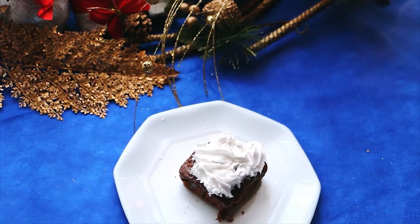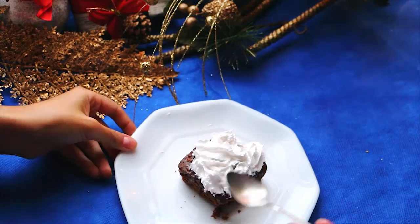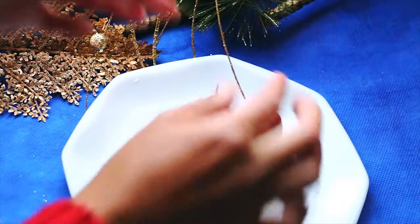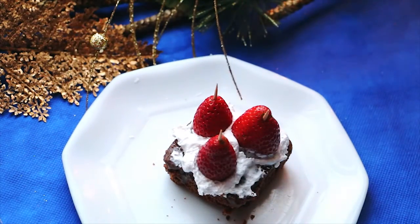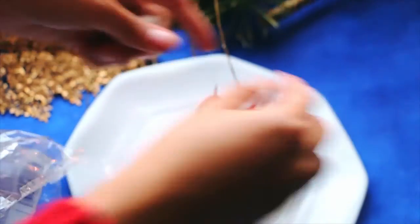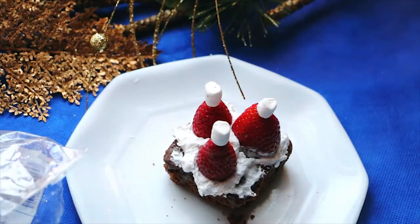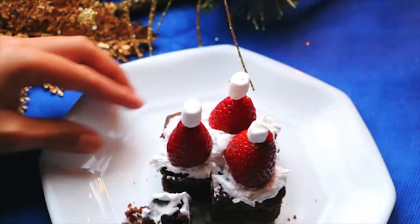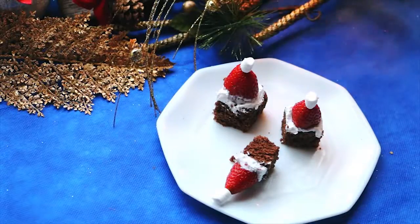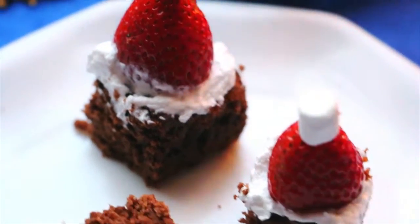So first of all, take the brownie and put some whipped cream on. Now take some wood sticks and put them through the strawberries. After that, put the strawberries on the brownie. Put a little marshmallow on each strawberry. Then if you want, you can leave them together or you can cut them just like I'm doing. So this one is the first idea.